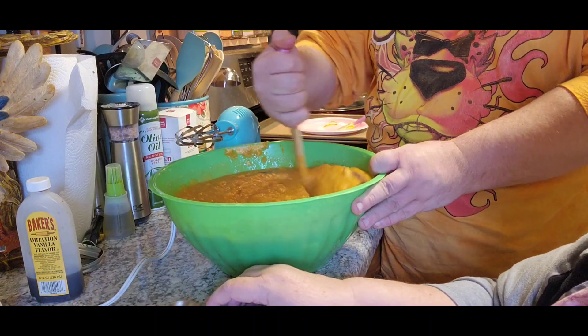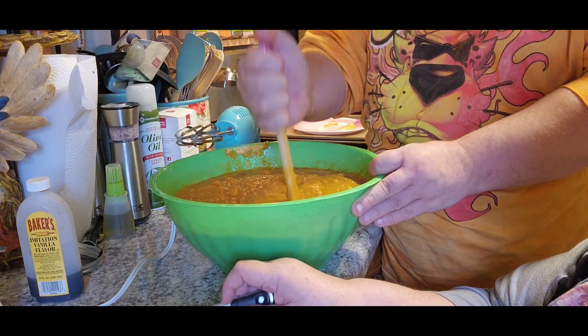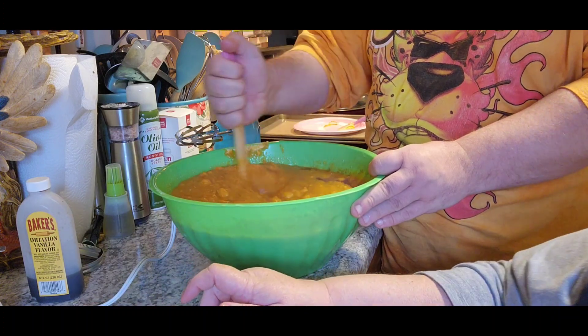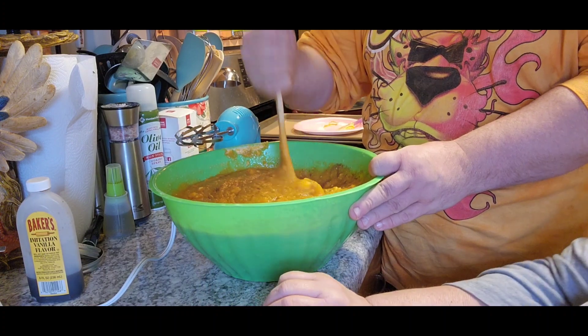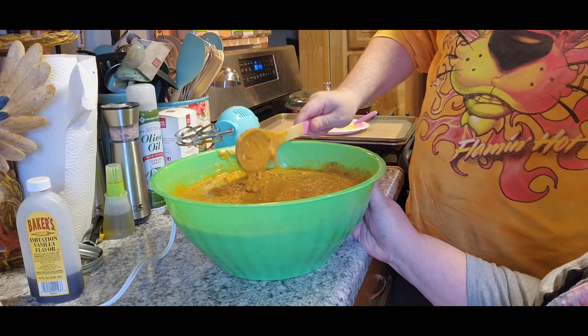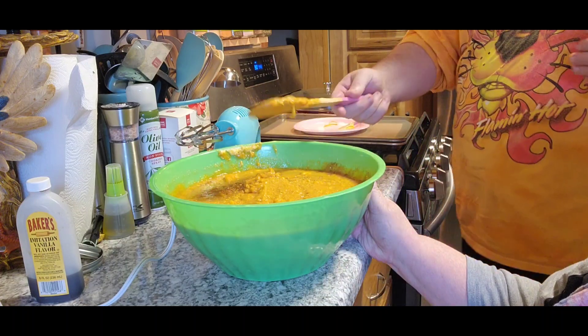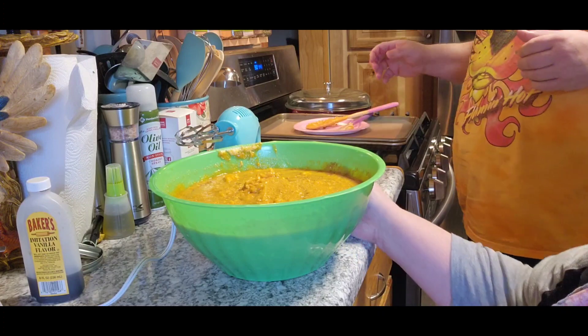All right, now just whip that up a little bit and then you can use the blender. He's grown - he can do what he wants. All right, put your spoon back over there. Believe me, we're gonna do this a whole lot cheaper than 40 bucks for four pies.